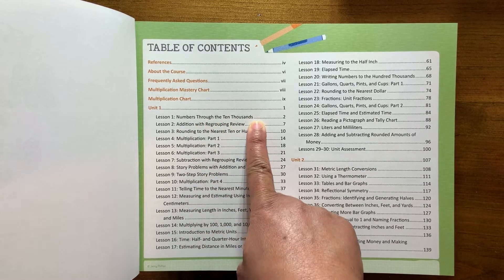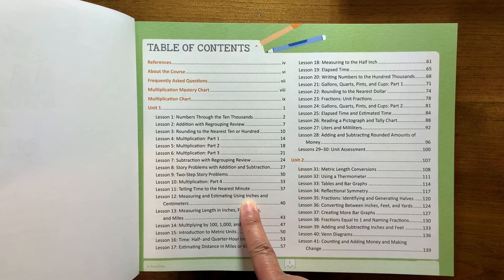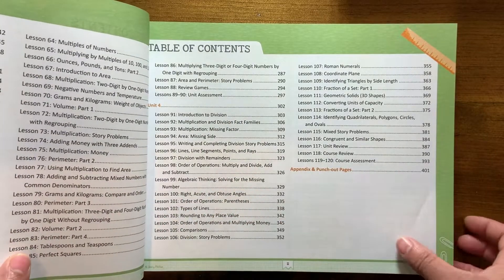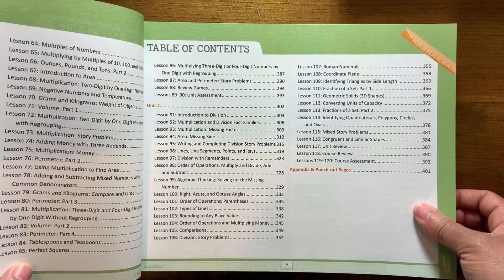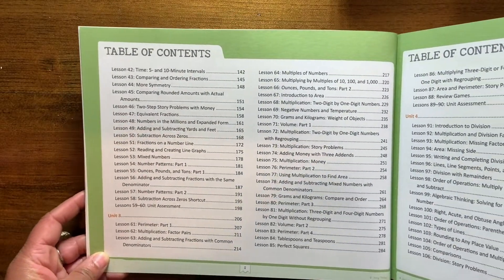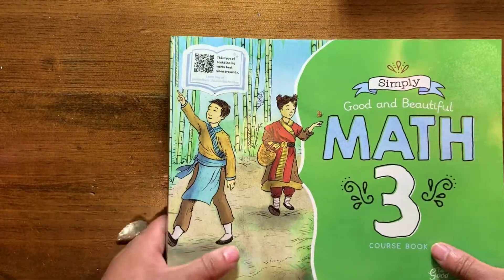They go through numbers up to 10,000, rounding, multiplication, subtraction with regrouping, two-step story problems, measuring, telling time, counting and adding money — and it goes on and on. Story problems, a little bit of geometry, Roman numerals, coordinate planes — so they really cover a lot. But if there's something that you want to hone in on or focus on a little more, you can always pull from some of your other resources.